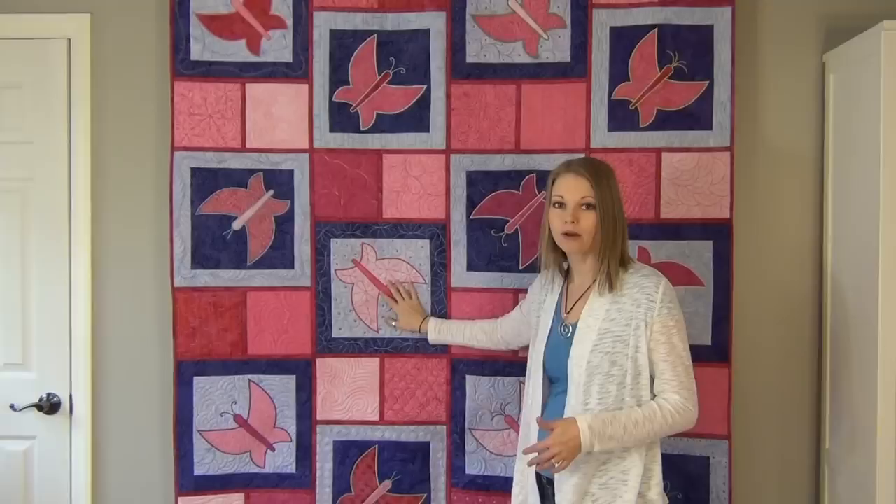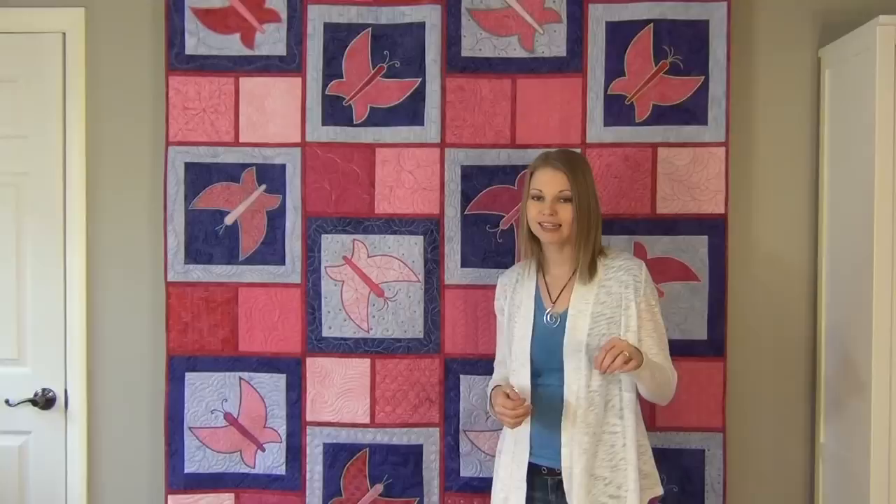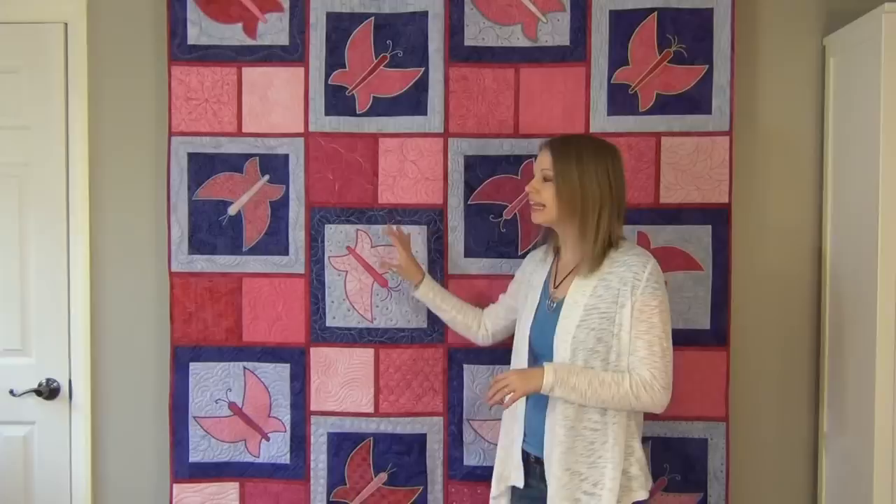This does require some practice, so I've included worksheets within this pattern for you to trace on the surface — just pen and paper tracing. You might feel like, why should I trace when I can go quilt? Well, paper is cheaper than fabric, so I'd like you to spend some time practicing tracing and drawing these designs first, then pull out some scrap fabric and do some practicing on scraps, and then actually stitch it on your design blocks first before applying it to your butterfly. I promise you'll have a lot more confidence and a lot more fun if you do some practice too.